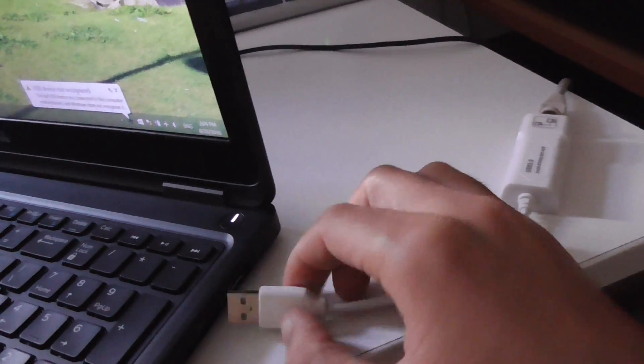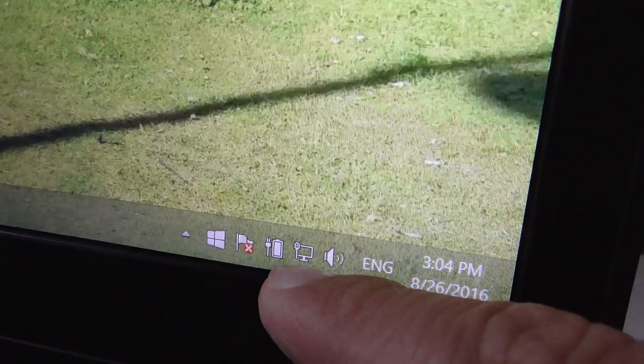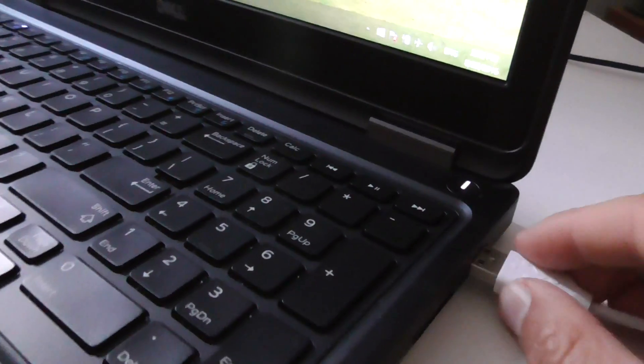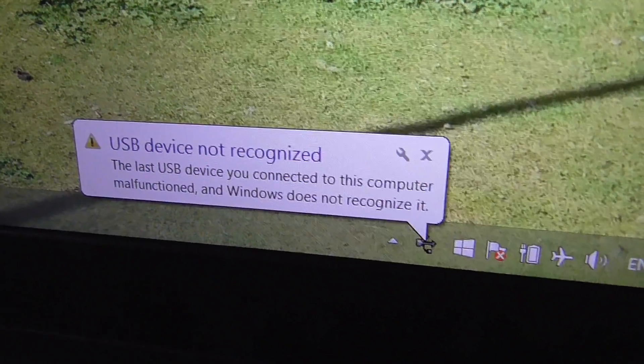So how to fix this problem? Try another USB port — let's use this one. After I plug it in, the airplane icon disappears and the internet icon appears. It's not working in one USB port but it's working in another USB port. The airplane icon disappears and the internet icon appears. So if you get this error message that your USB device is not recognized, try using another USB port.